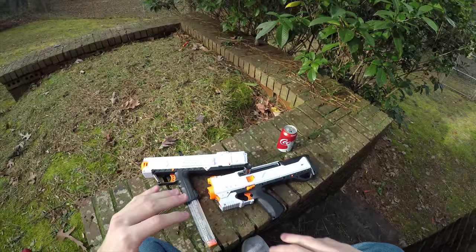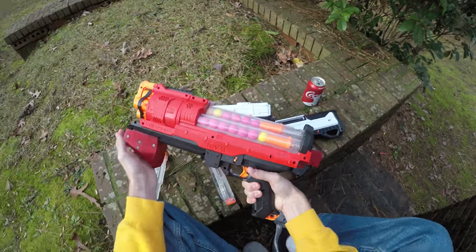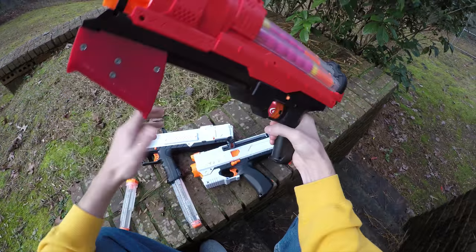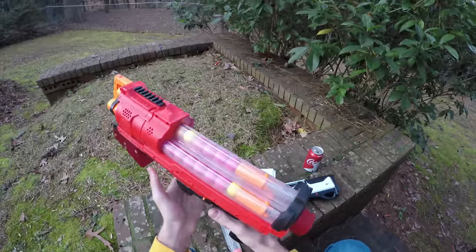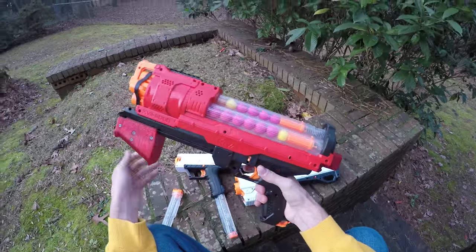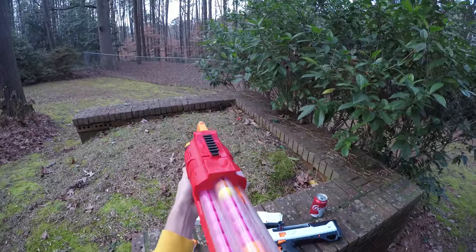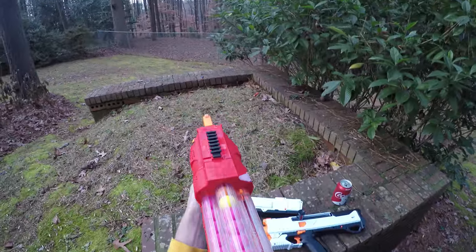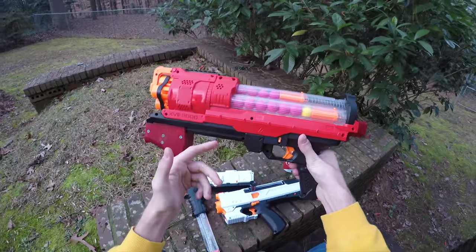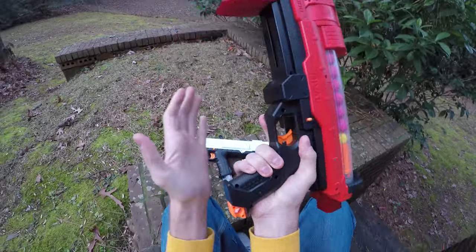There is an alternative option hiding here that I really want to discuss. Right now at Target you can buy a team red or blue Artemis for $36 — that is very little more than the Helios. You get literally triple the capacity: this holds 30 rounds, 33 if you do it right. It's a far superior blaster — not necessarily in terms of raw performance since they all perform more or less the same, but it has slam fire, higher capacity, and pump-action operation.